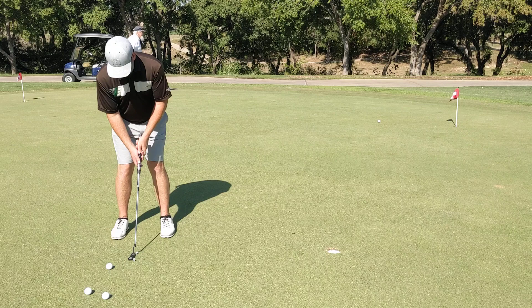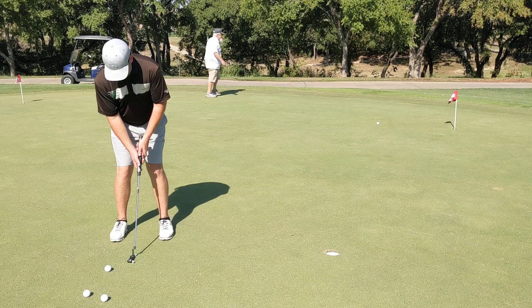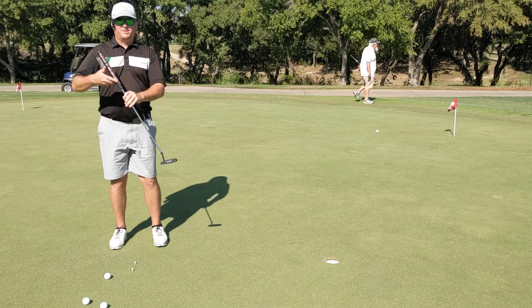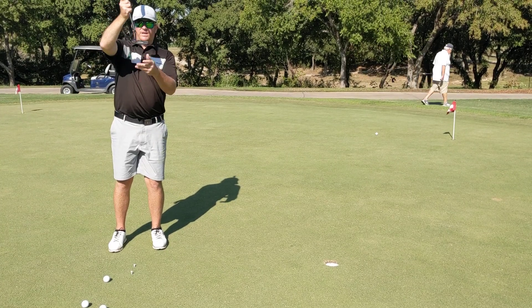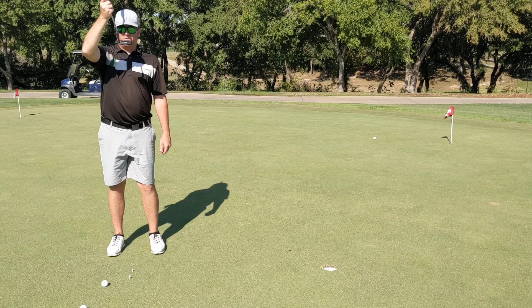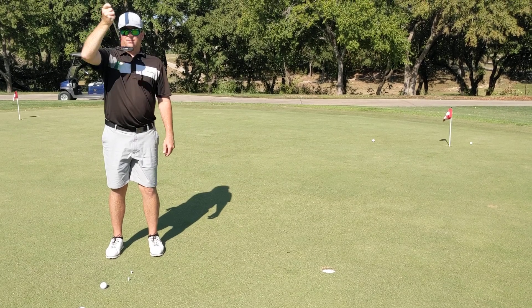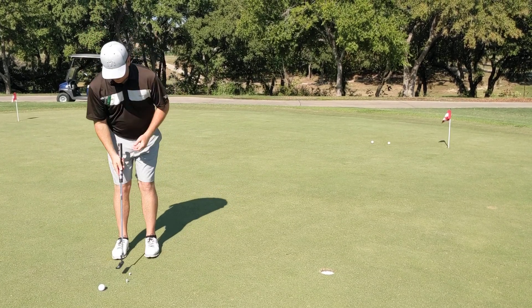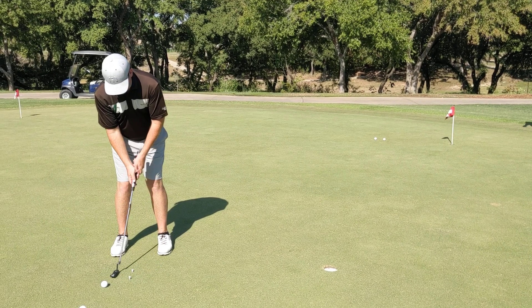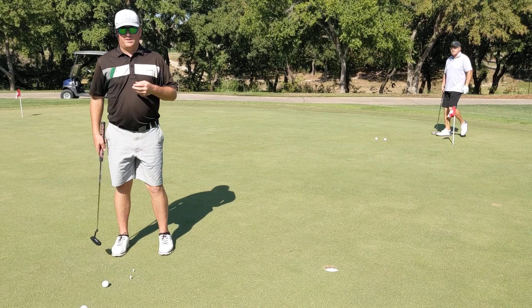Even without a ball, if you want to just start doing some strokes where your putter doesn't hit one of the two tees — it seems easy, but you might realize how wobbly your stroke is. If you're taking it back and coming through with all these erratic motions, that's inconsistent.